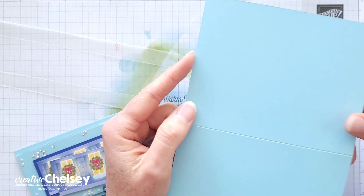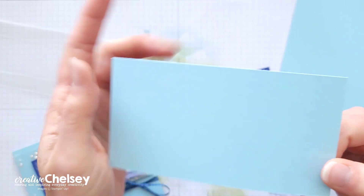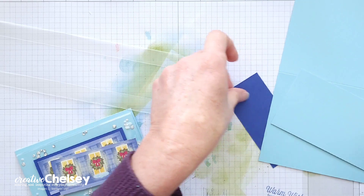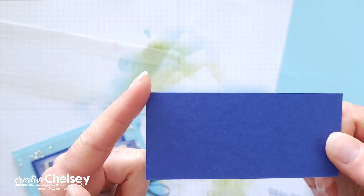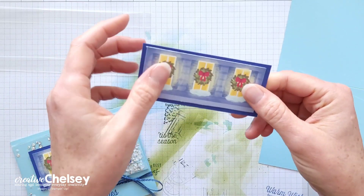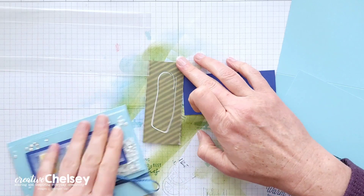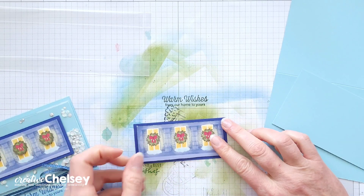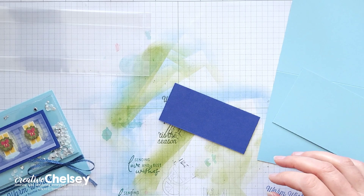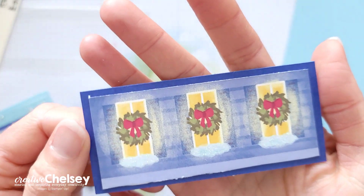For pieces of cardstock, I'm using a Balmy Blue card base. I also have a Balmy Blue piece that is 2⅞ by 5⅜ inches. Then I have a Starry Sky piece that is 1⅞ by 4⅛ inches, which is a quarter of an inch larger than our window piece. I'm going to go ahead and add those pieces together with a little liquid glue to give me a little border. Flip it over if you're using liquid glue and smooth it out.